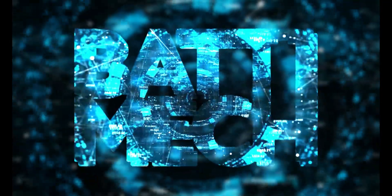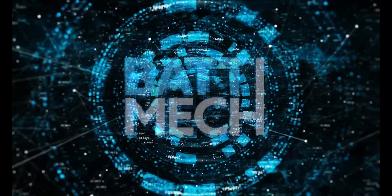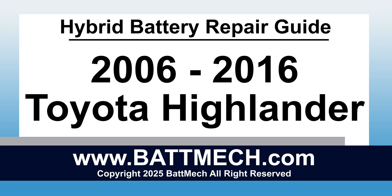BATMEK welcomes you to our instructional video series. This instructional video is for the 2006-2016 Toyota Highlander Hybrid Battery Pack for Module Replacement and Repair.